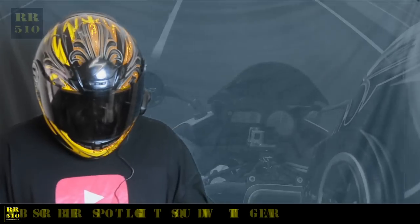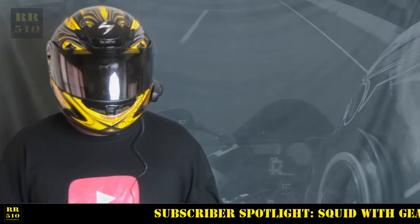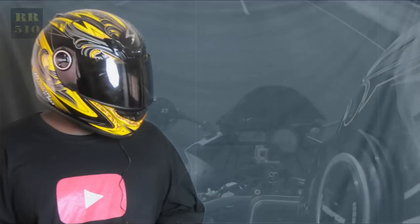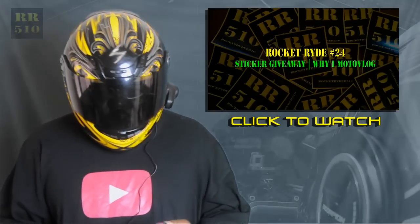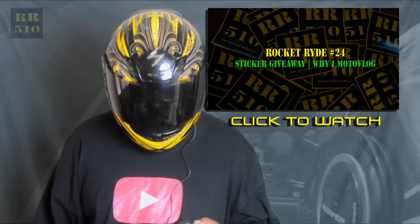That brings me to my subscriber spotlight, which I haven't done in a while. I want you guys to check out this subscriber who requested a sticker. Like I told you guys, if you check out my sticker giveaway video and send me your address on social media, I'll send out a sticker — and if you send me a picture with you and your bike, or just you and the sticker, I'll feature it in the video.